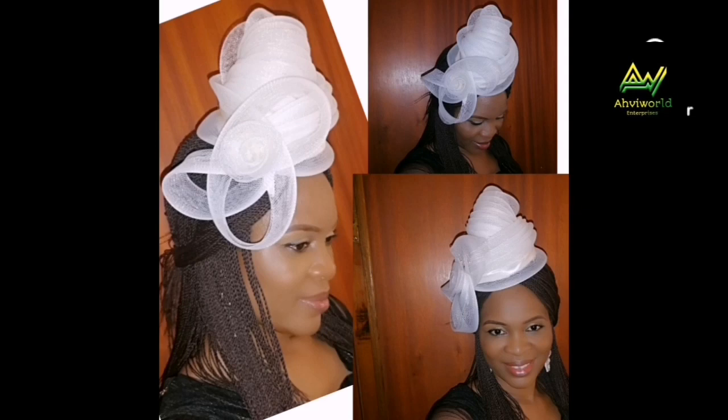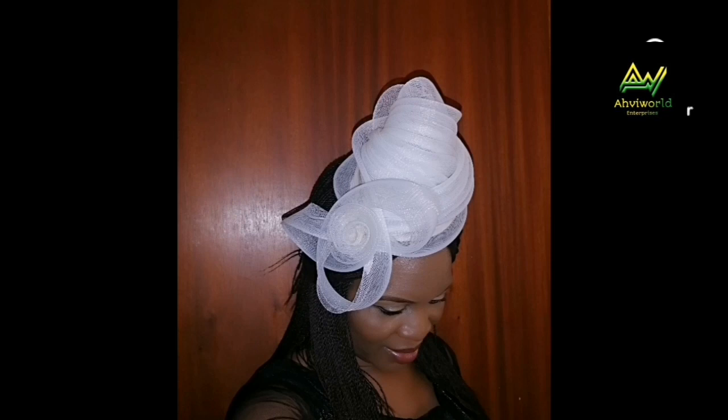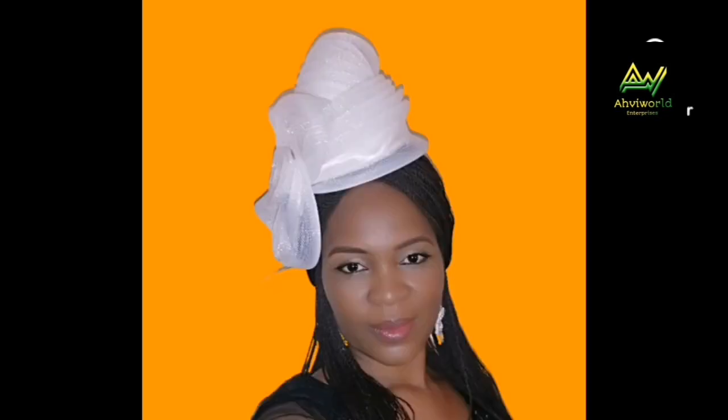Hi dearies, welcome back to my channel. This is SavvyWord. In today's video I'm going to be showing you how I made this beautiful lovely fascinator made with crinoline. If you'd like to learn how I made this, kindly watch till the end. Let's get started.